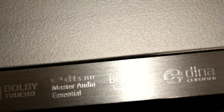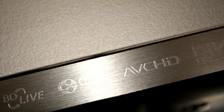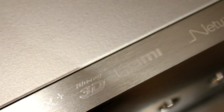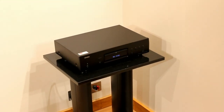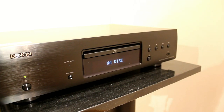It will pass through Dolby TrueHD and DTS Master Audio, and it's DLNA compliant. It has twin HDMI outputs — the idea being that if you haven't got a 3D HDMI-compatible amplifier, you can hook one up to your amplifier for the sound and one straight to your television or projector that's 3D compatible.